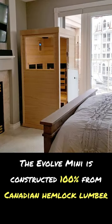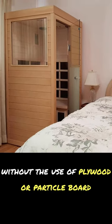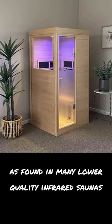The Evolve Mini is constructed 100% from Canadian hemlock lumber, without the use of plywood or particle board, as found in many lower quality infrared saunas.